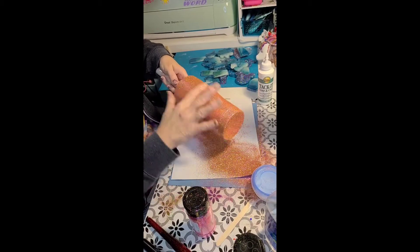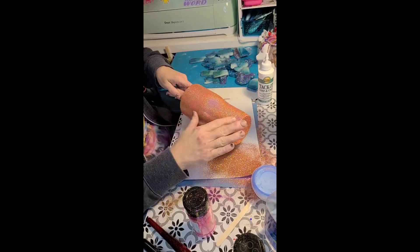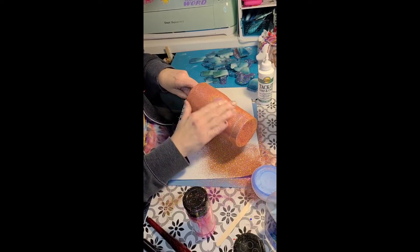Now you can go one direction consistently or it really doesn't matter — the whole point is just to make it lay flat. I'm not pushing real hard, I'm just kind of rubbing the surface.